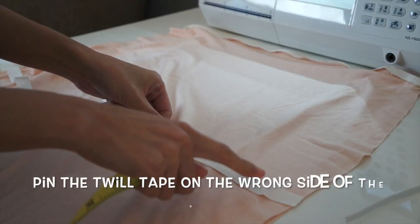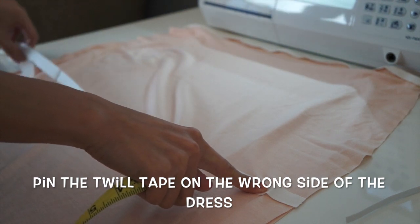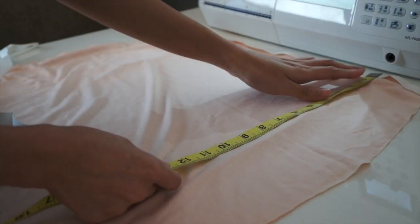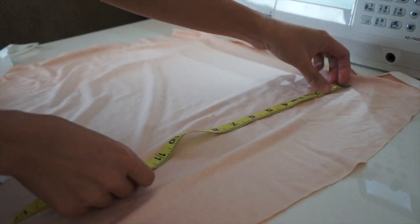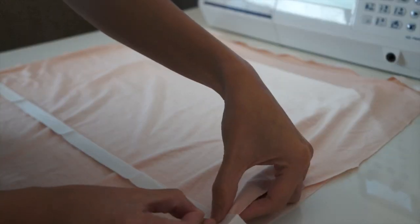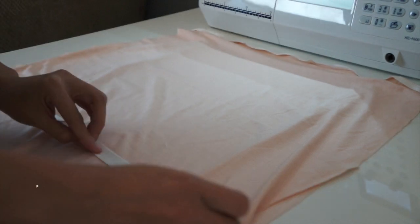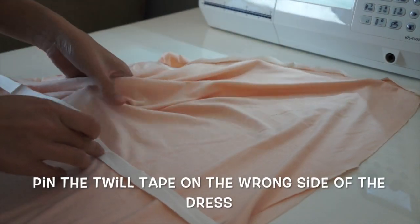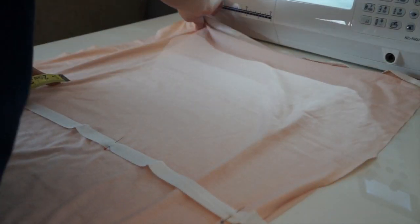To add shape to the dress, I am going to make a casing by using this twill tape. From the shoulder you will measure it down to your natural waistline — mine was about 14 inches — and I'm just going to put the twill tape and pin it to secure. Just want to make sure that the twill tape is straight because it will show if it's not.